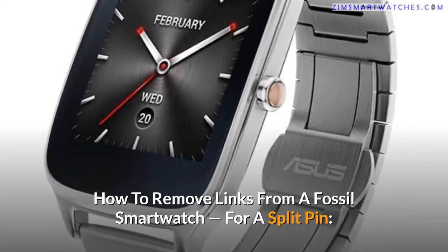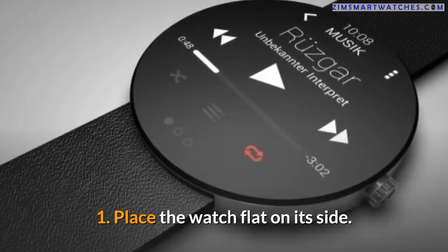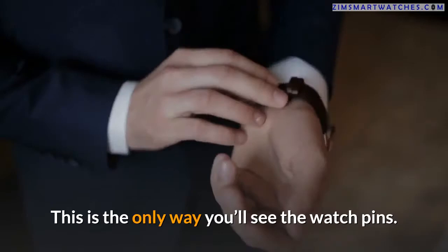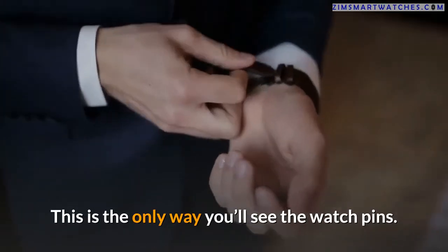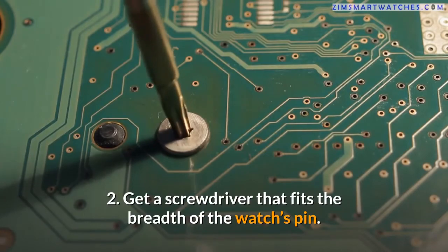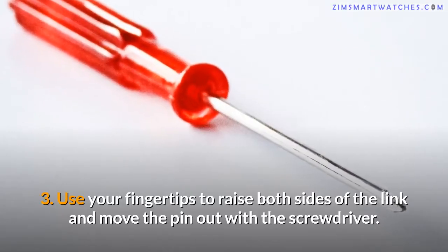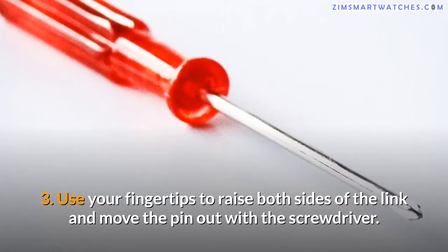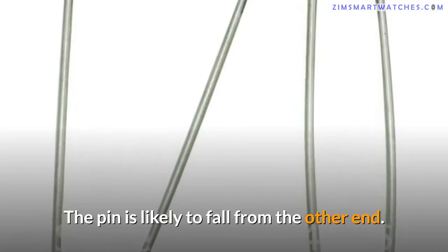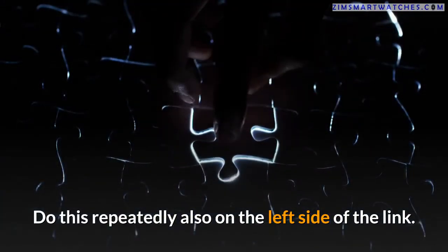Do this also for the left side of the link. For a split pin, one — place the watch flat on its side; this is the only way you'll see the watch pins. Two — get a screwdriver that fits the breadth of the watch's pin. Three — use your fingertips to raise both sides of the link and move the pin out with the screwdriver. The pin is likely to fall from the other end. Do this repeatedly, also on the left side of the link.